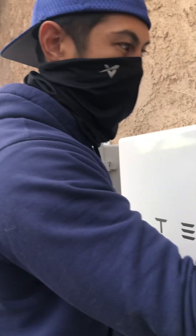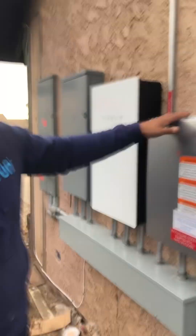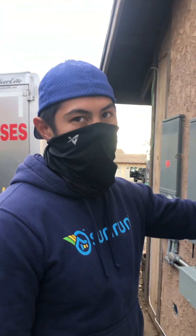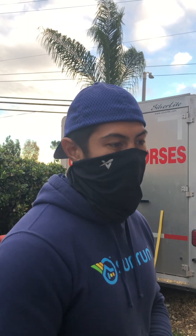Once Edison gives you the approval, all you need to do is come out here, flip the switch on the battery, the green light turns on, and you're good to go. We can remotely take this box out of standby mode and put it into production mode. Until then, your solar is not going to be producing — it'll be on standby mode until Edison gives you the approval. And how do you know it's working? You'll get set up with the app.